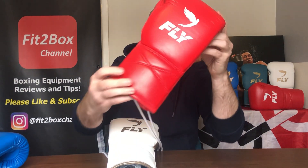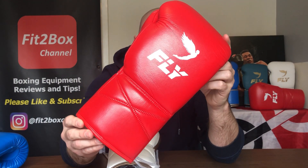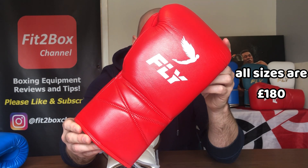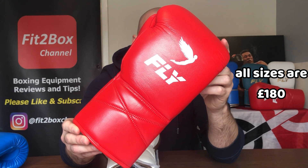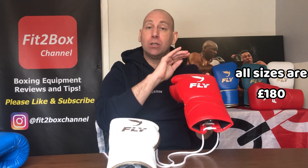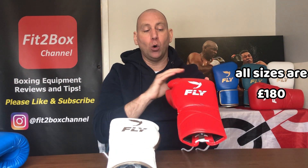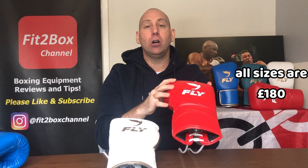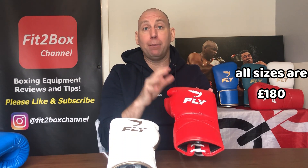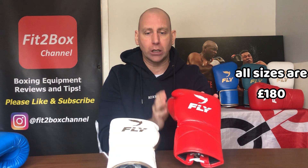Then we come to the X-Line. The X-Line comes in 10 oz, 12 oz, 14 oz, 16 oz, 18 oz, and 20 oz, but they are all £180 — one flat fee for all sizes. Again, if you're in a country that doesn't pay VAT, you'll get them 20% cheaper. Fantastic bargain.